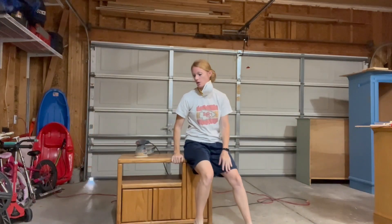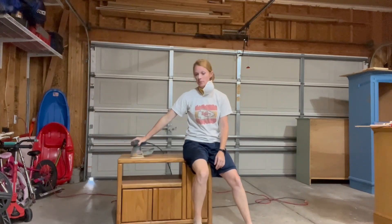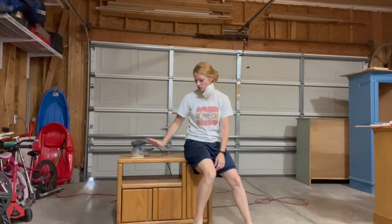We are ready to get started with the first step — scuff sanding. I'm going to use 120 grit, and this shouldn't take very long. We'll scuff sand it and then clean it up.